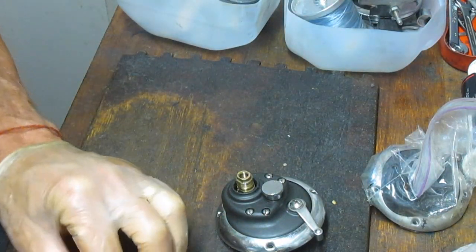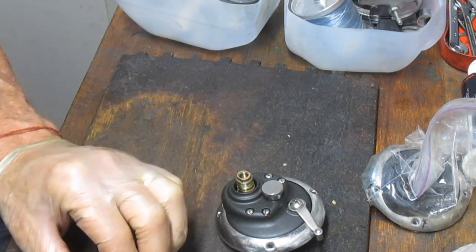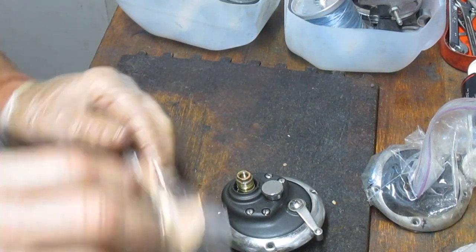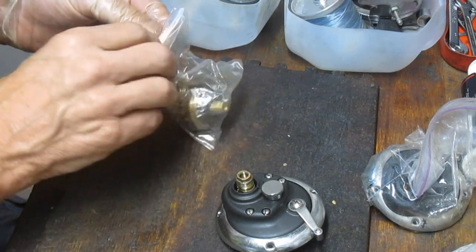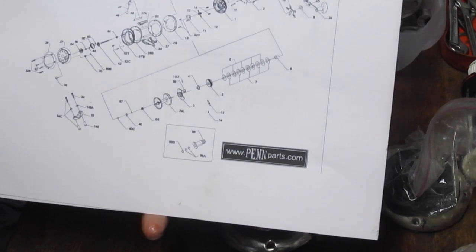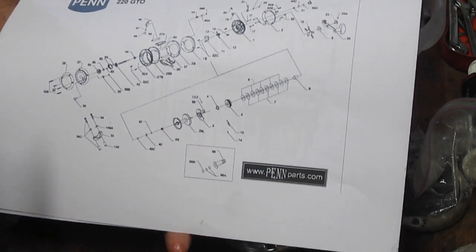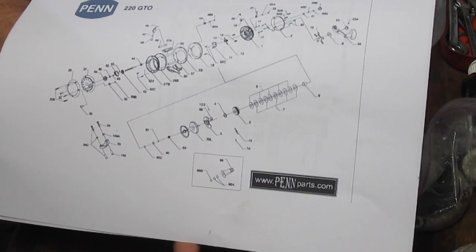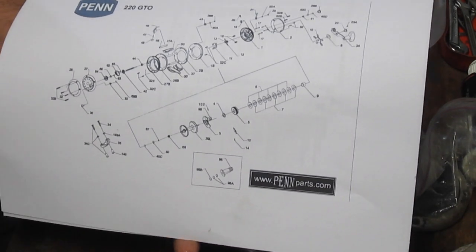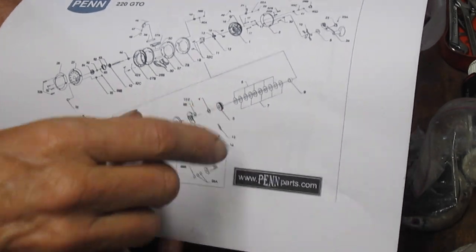I have a bunch of drag washers here and the new drag set is already on the reel. One of the things you should do as you go to rebuild a reel, particularly if it's in a bag situation like this one, is pull the schematic. It'll show you all the pieces and parts. If something's missing, you'll be able to identify it in the burst diagram. And if you need to reorder parts, it tells you what parts to reorder.